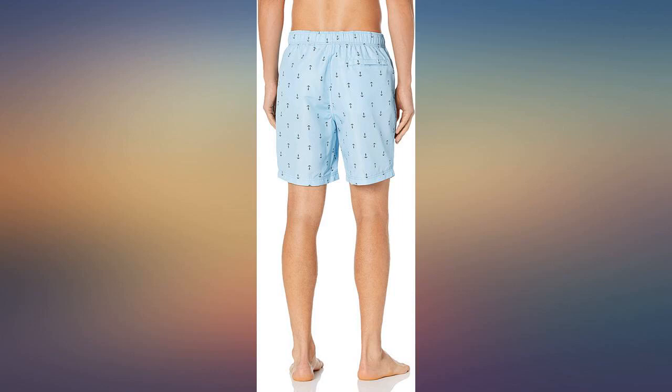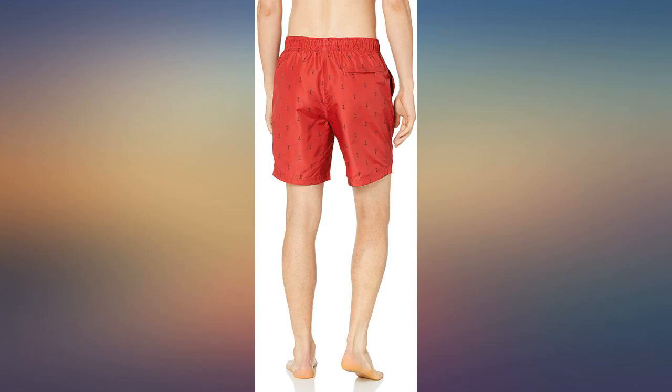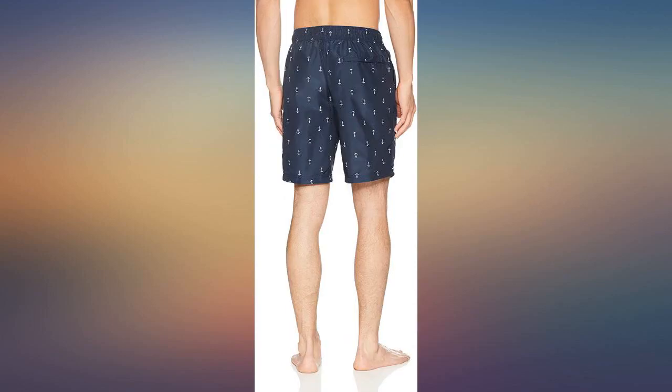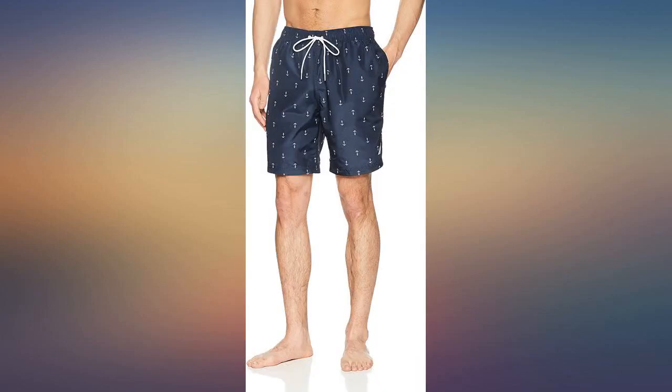I am a sailor who gets annoyed with a few things when it comes to swimming trunks. Luckily these trunks meet all expectations. They fit true to size. I love the nautical anchor design. They are a great length — not too short, but still above the knees. Have the right amount of elasticity in the waist, and dry extremely fast as the description suggests.